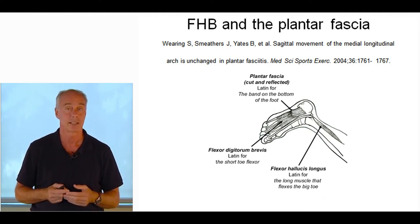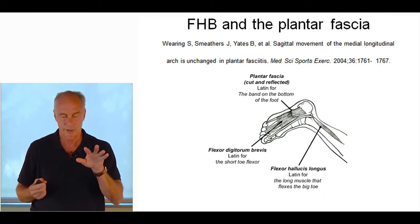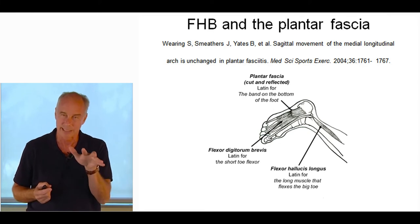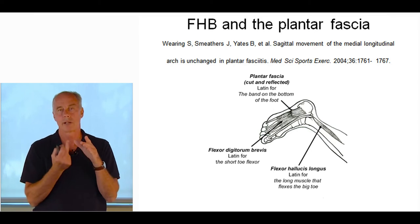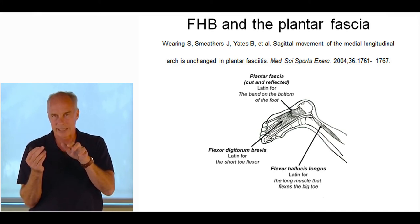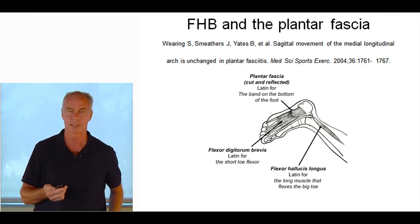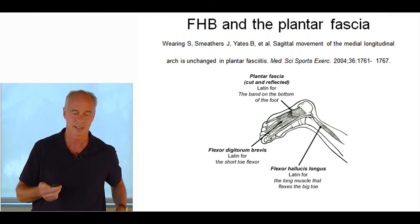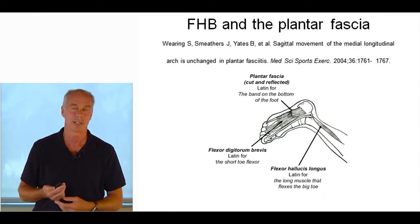The treatment is to strengthen the flexor digitorum brevis. Toe exercises are really helpful. I also tell people to look at the insole of their running shoe and use it as an external cue — when walking and running, use your toes during the push-off phase and grab down into the insole. I want to see marks in those insoles. People with weak toes usually show a huge wear pattern under the central metatarsal heads but no wear under the toes. Come back in two months and I want to see the insole breaking down where their toes are, showing they're intrinsically firing. Sometimes you can strengthen the intrinsics just by wearing minimalist shoes.